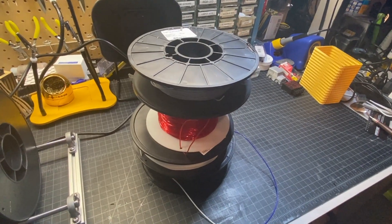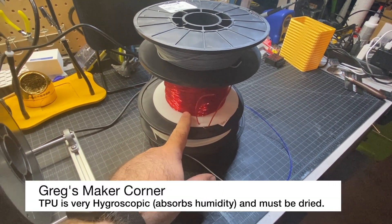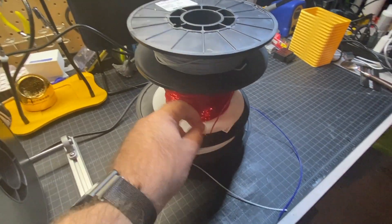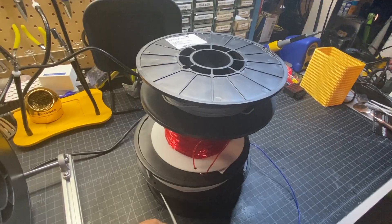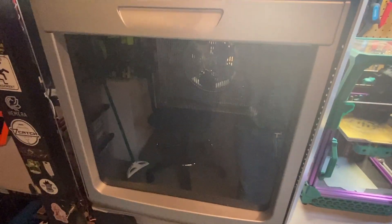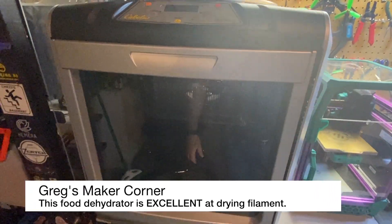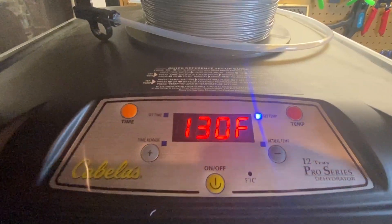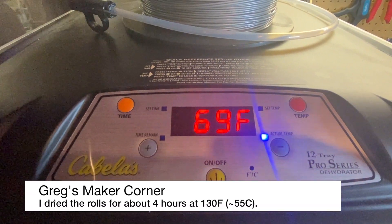One thing that TPU does not like is humidity. This particular filament is probably three or four years old at this point, but it does really well even as older filament — you do need to keep it dry though. I'm going to throw it in my dehydrator, which is a Cabela's 12-tray Pro Series. It does a really nice job and can dry things out very quickly. We'll just wait a couple hours and once that's completed I'll be able to start printing.